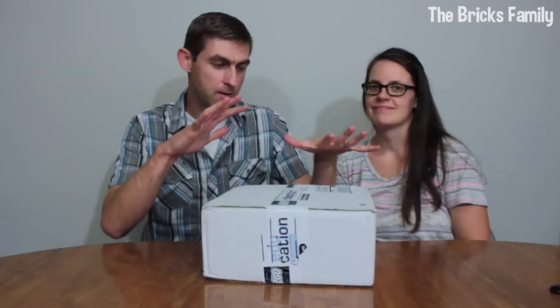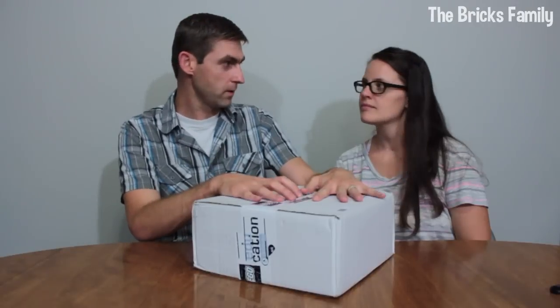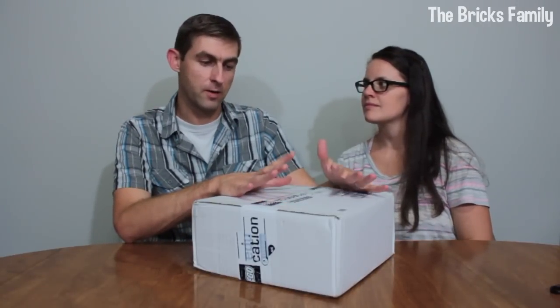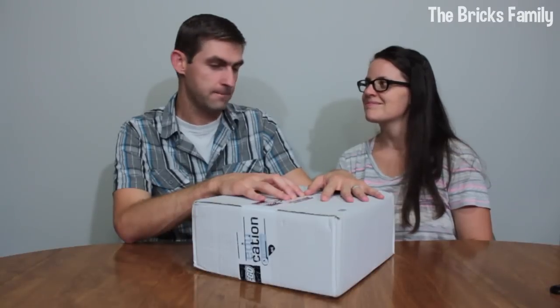Welcome to another episode of the Bricks Family. Today we are going to do something a little different. We are homeschooling our kids for the first time this year and we thought it'd be fun to do some Lego education sets. We just ordered our first one and it came today.